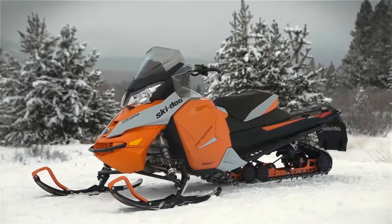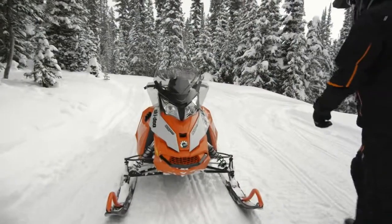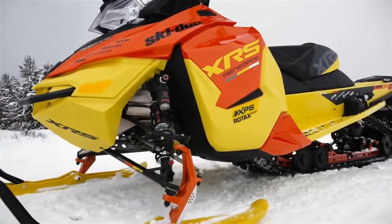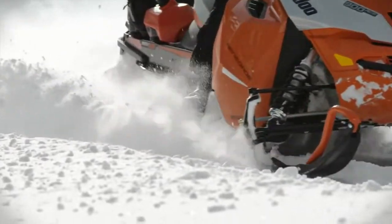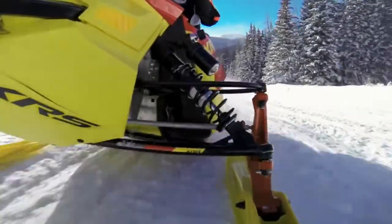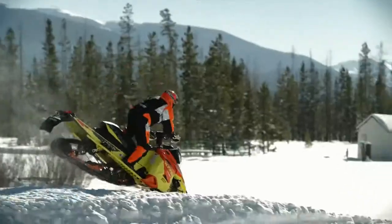There's a lot of substance to the RAS-2, but also some style. All the components were redesigned to meet the dynamic, premium look of the sleds they're bolted to. Ski-Doo pushes performance with the new RAS-2 front suspension for more control and precise handling in rough conditions, while reducing weight on the already lightest trail sled in the industry.